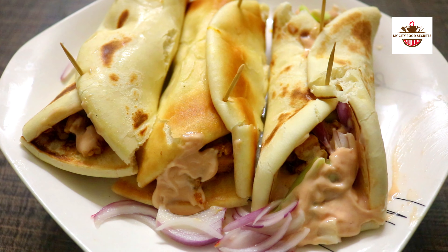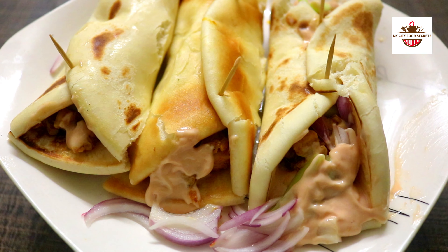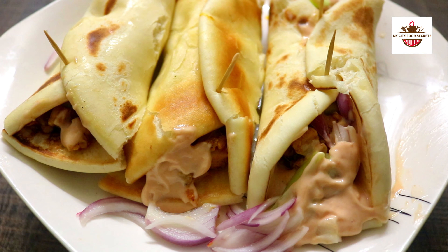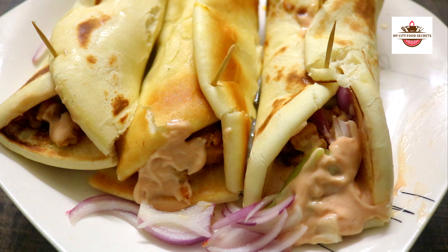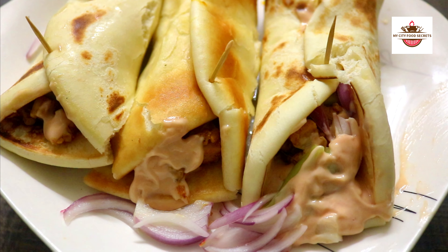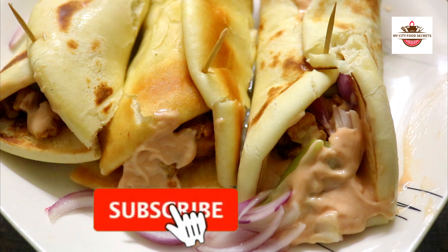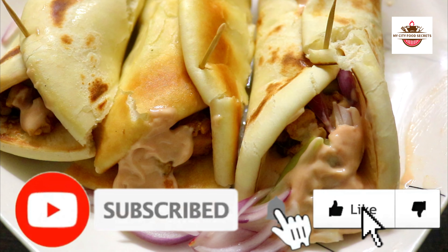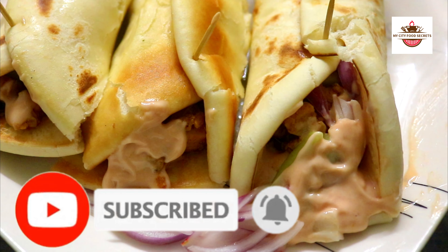Hello everyone, welcome to my channel My City Food Secret. Today we have made chicken shawarma — it is very easy to make this recipe. Try this recipe! If you like this recipe, subscribe to our channel, like and share the video, and don't forget to subscribe to our channel.